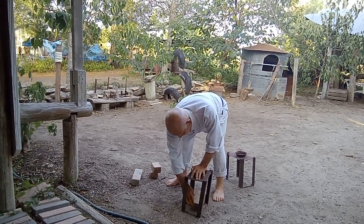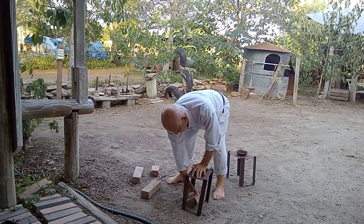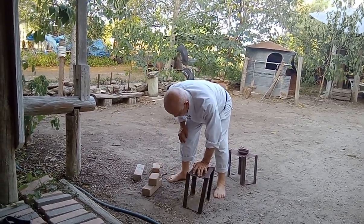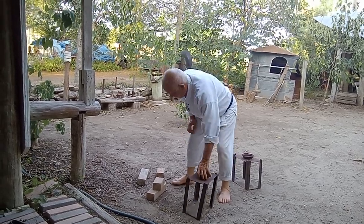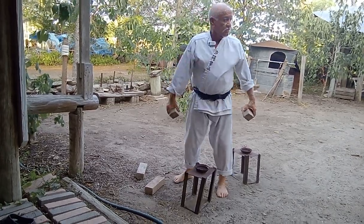If that's too much weight, like a little kid or something, he puts one brick in there. Or if that is too much, he can use nothing. And if that's too much, like little guys, they can just go like this with the bricks.